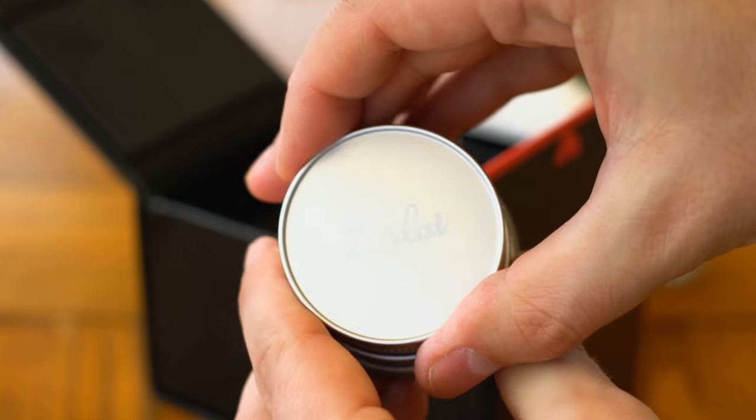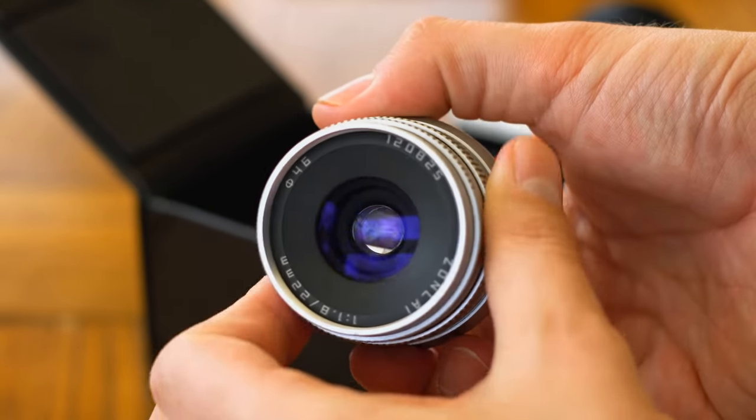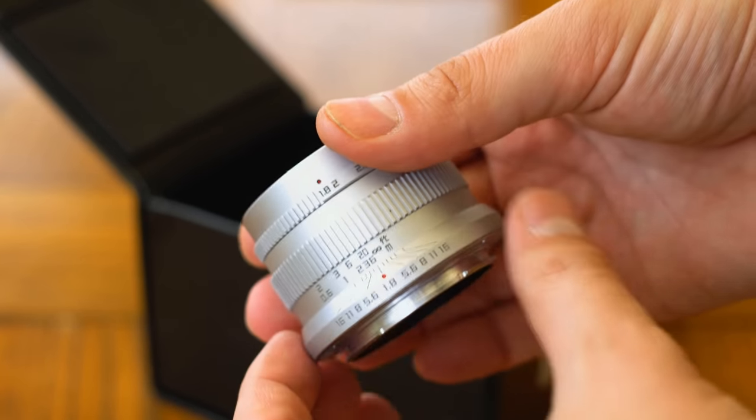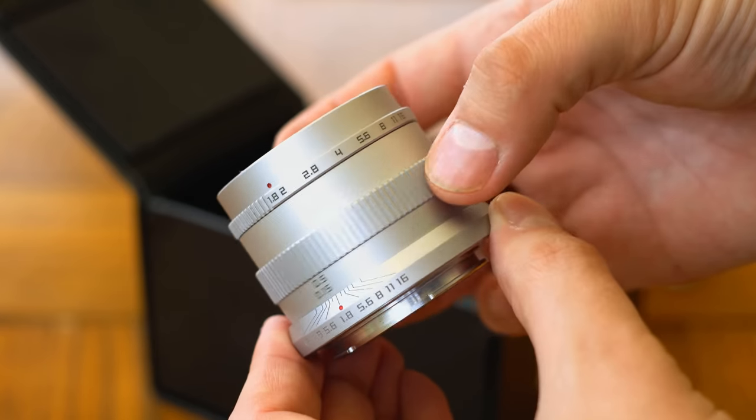I'd like to thank Sainsonic for providing me with a sample lens for testing, although as usual this is a totally independent review and not sponsored by them in any way. It comes in black or in silver — the version you see here.